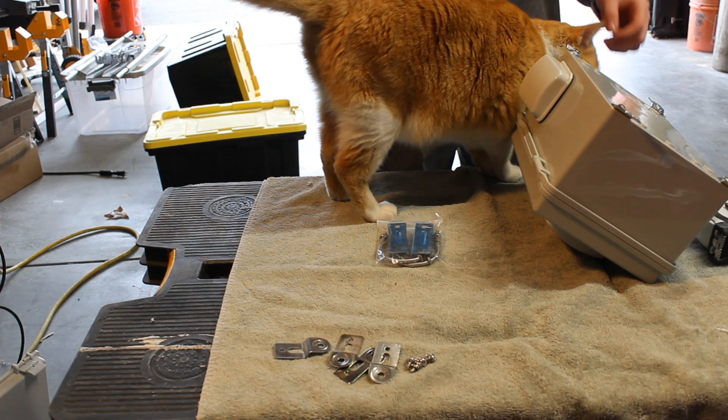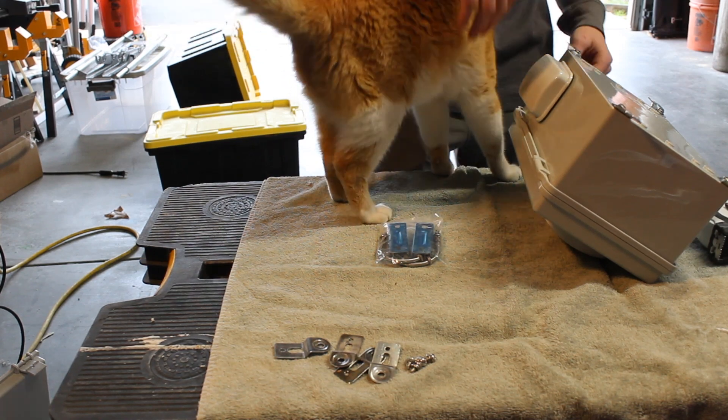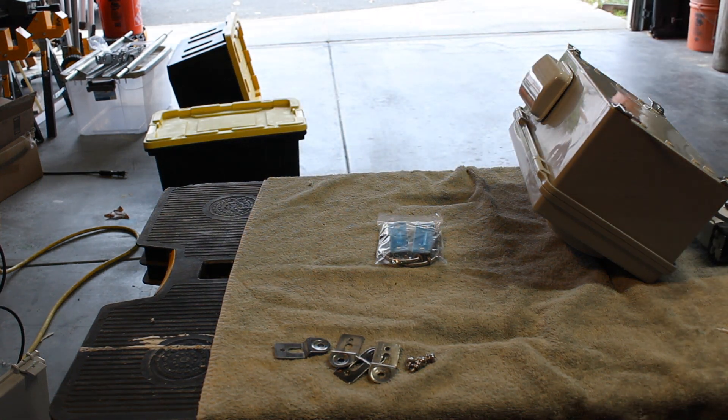I found that making your own mounting hardware is much cheaper than buying it, as these assemblies can go for anywhere from 50 to 60 dollars, which is just absolutely ridiculous. So hopefully you guys will appreciate that, and without further ado let's get into the build.